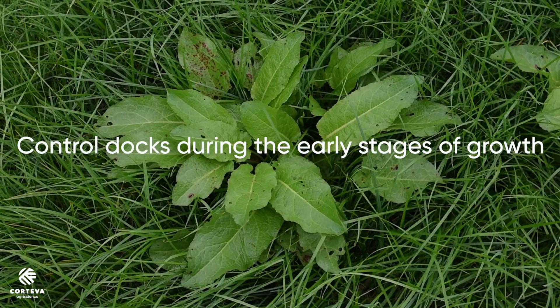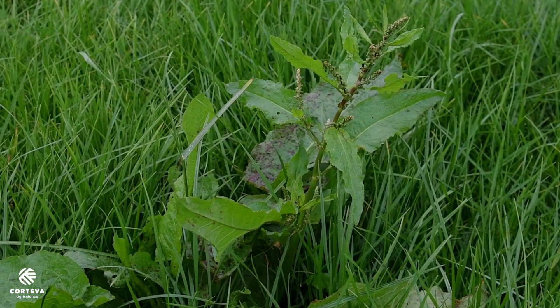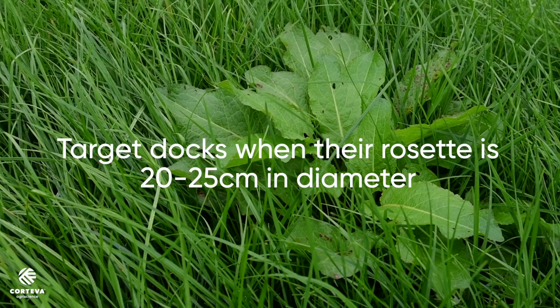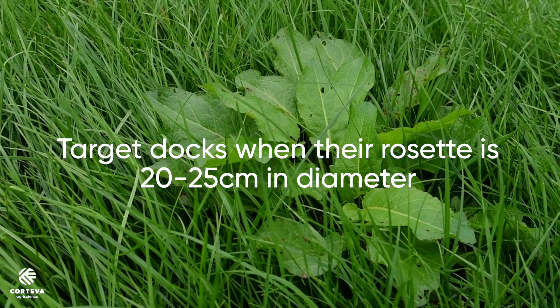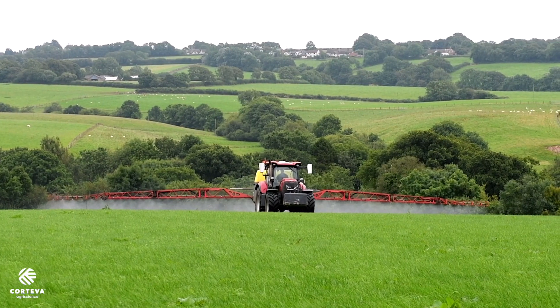Docks become a problem when you can see them. When they're flowering it's almost already too late. The best time to control docks is when they're at the optimum size — we're looking for that rosette to be 15 to 25 centimeters across. What we're aiming for is those leaves to soak up the chemical and pump it down into the root.